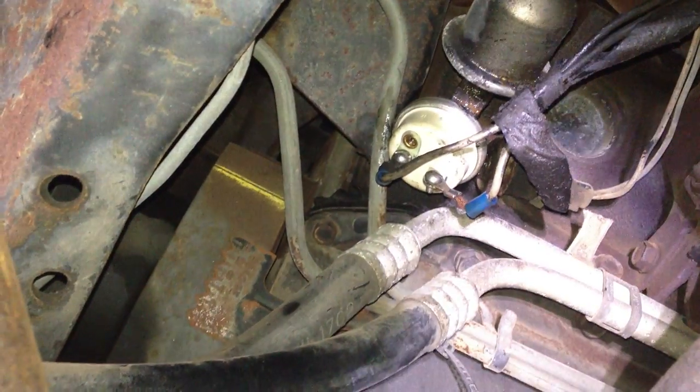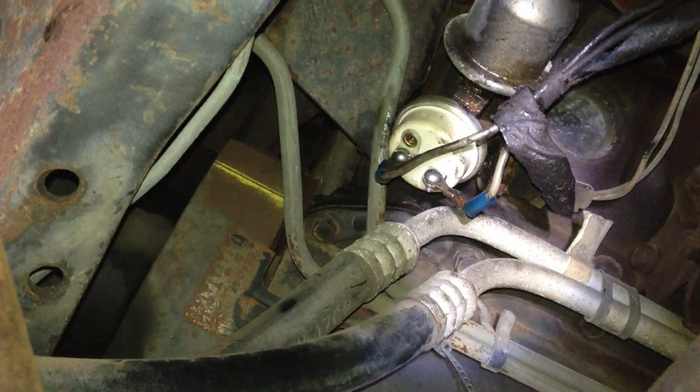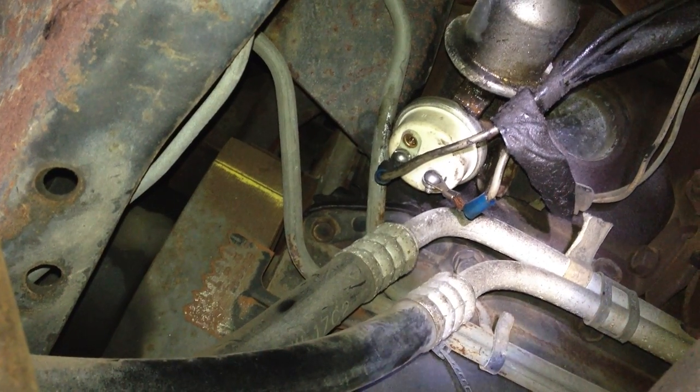I thought I'd take a video about the hesitation problem. So this RV, like I said in the email, has two fuel pumps. One in the back is an electric fuel pump, and one in the front, which is a mechanical fuel pump.